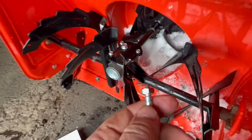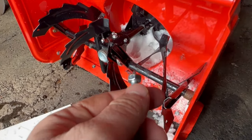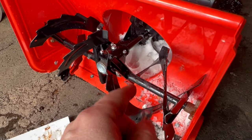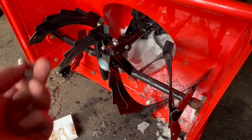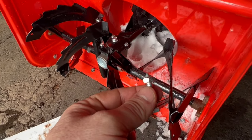You just don't want to over-tighten them. Try to find the old hole using this, tap it through, pop the old one out, throw the old one away so it doesn't end up in a tire, and then put the new one in.